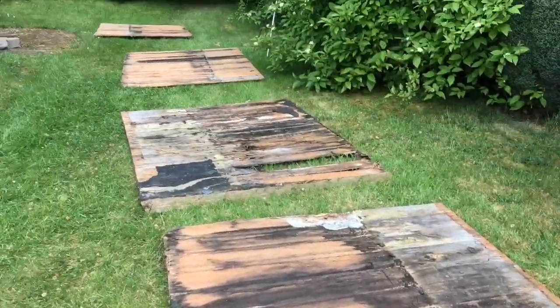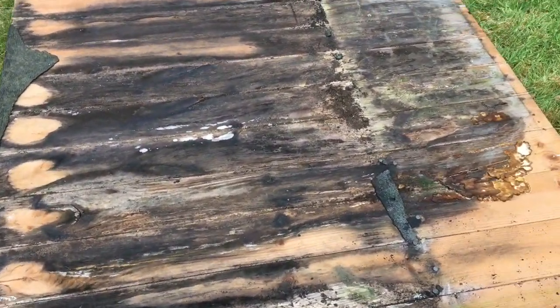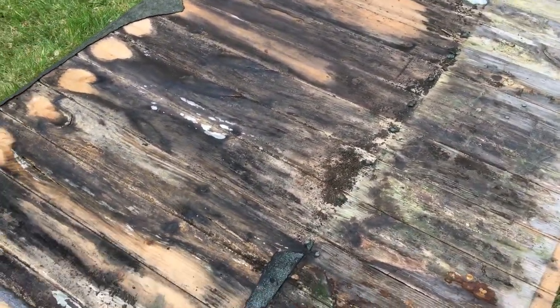So here's the roof panels, and as you can see, some of them are really badly rotted.